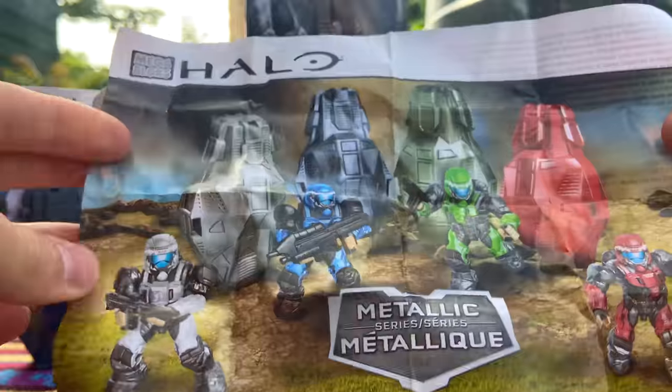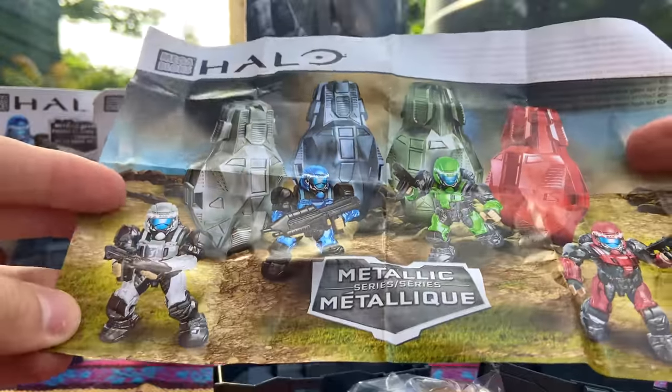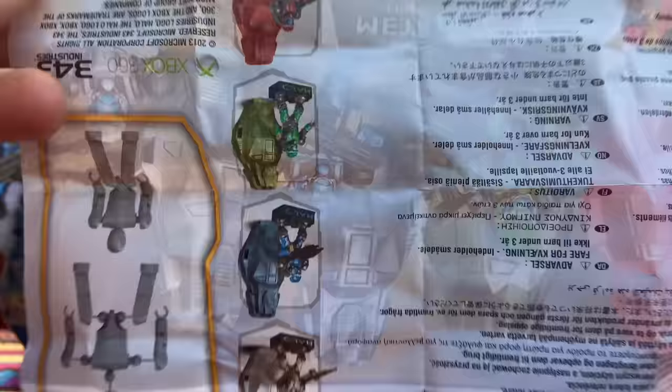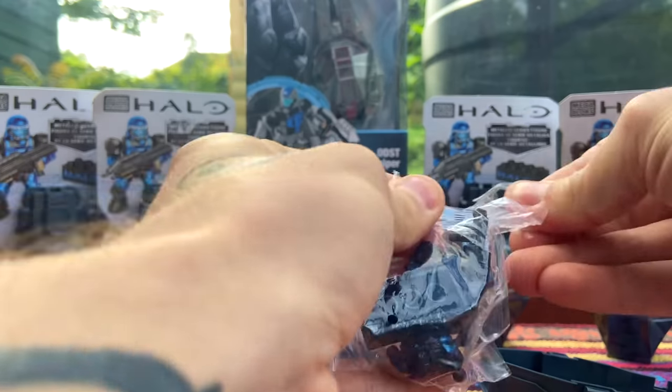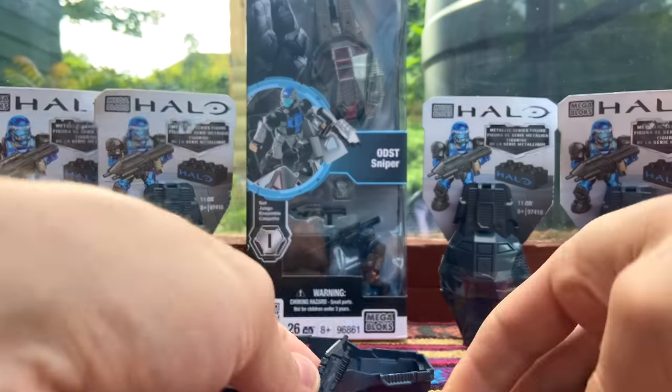There's nothing cooler than this instruction manual - it looks awesome. All four of those ODSTs - I used to actually have these; they were giveaways in the goodie bags at one of my Blocks Fest events. The red ODST drop pods were always the first to go. Oh look at that, it doesn't even come assembled - that's nice.